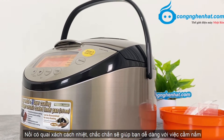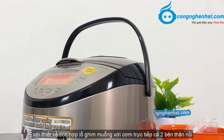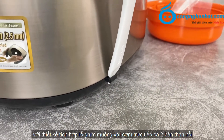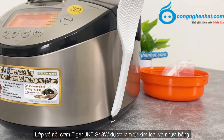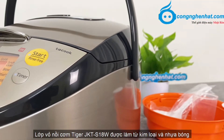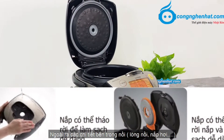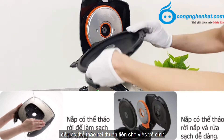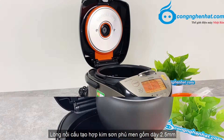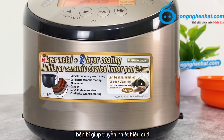Nồi có quai xách cách nhiệt, chắc chắn sẽ giúp bạn dễ dàng hơn với việc cầm nắm, di chuyển sản phẩm mà không bị nóng, cũng như rất tiện lợi trong khi sử dụng. Với thiết kế tích hợp lỗ gắn muỗng xới cơm trực tiếp cả 2 bên thân nồi. Vỏ nồi cơm Tiger GKT-F18W được làm bằng kim loại và nhựa bóng, giúp người dùng dễ dàng lau vết bẩn. Các chi tiết bên trong nồi như lòng nồi hay lắp hơi đều có thể tháo rời, thuận tiện cho việc vệ sinh. Lòng nồi cấu tạo hợp kim sơn phủ men gốm dày 2.5mm, bền bỉ, giúp chuyển nhiệt hiệu quả.